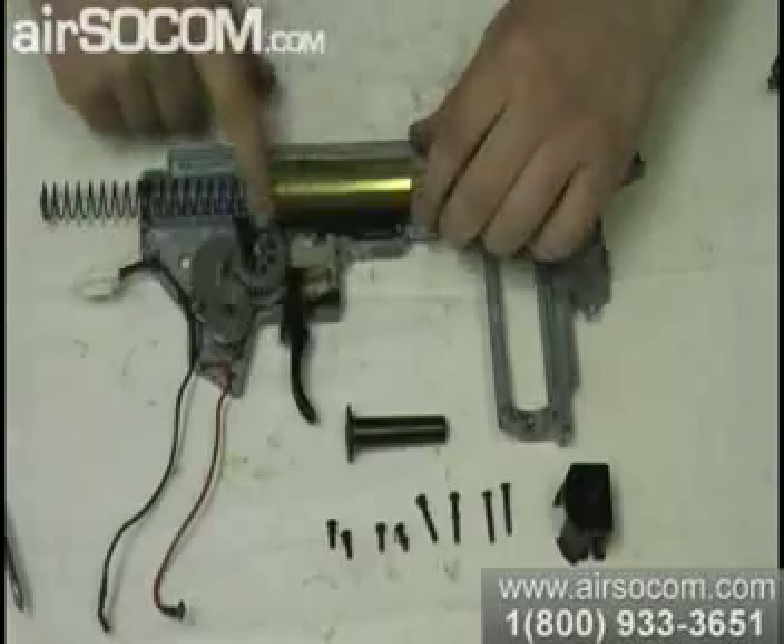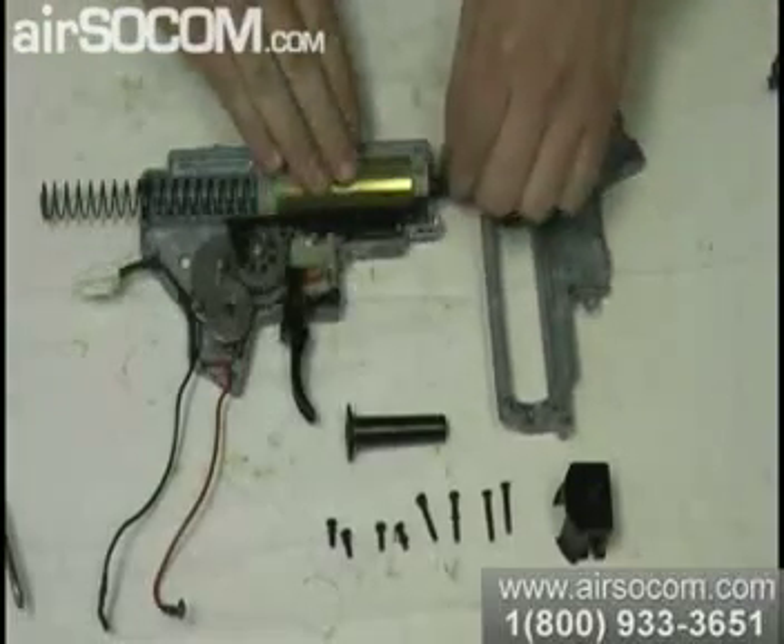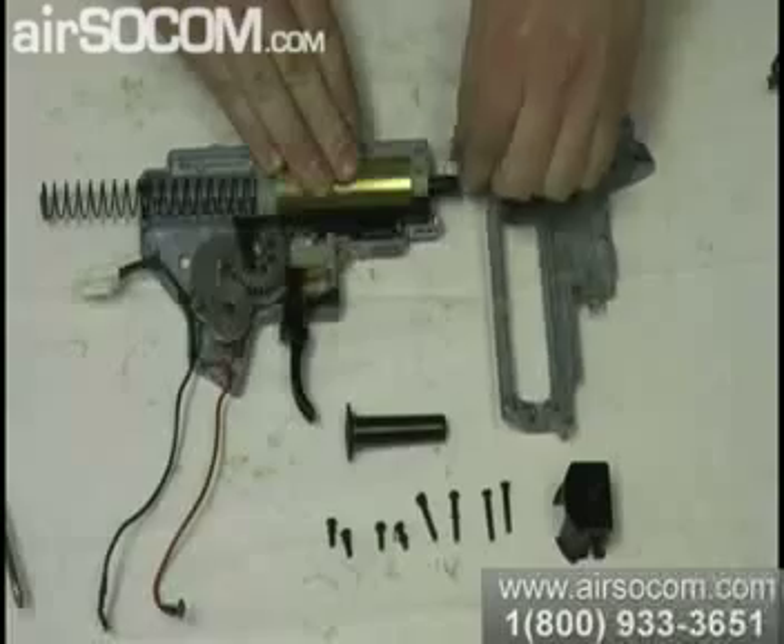We got the tappet plate — very strong plastic. You can see how it moves like that every time the air nozzle goes in.